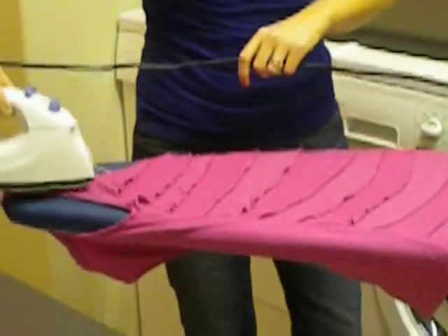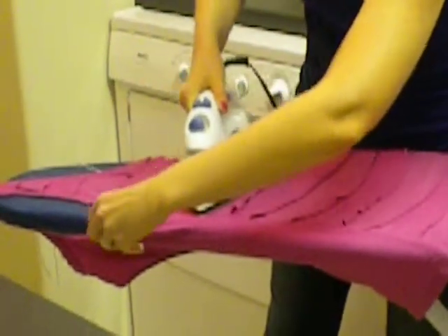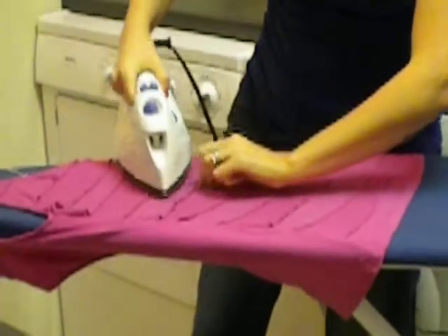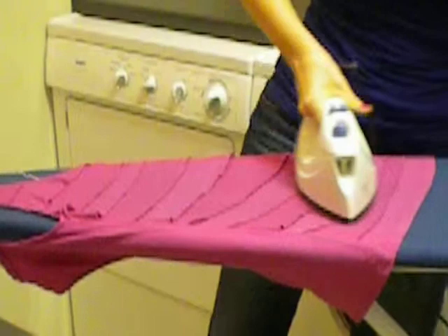Now we're just going to take the iron and start going in that smooth motion all the way down the shirt — one quick motion. I did put a little bit of a wrinkle in there, but it's not a big one, so we just go over it again.